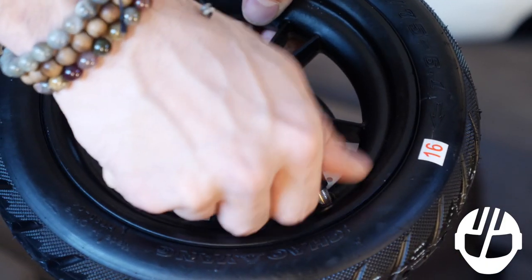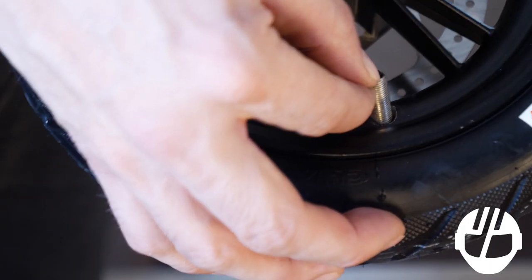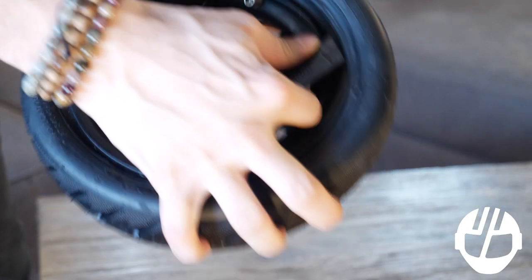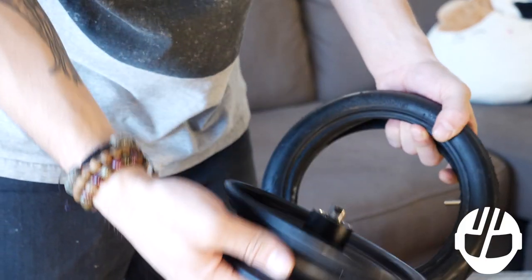Remove the tire valve cap and deflate the tire. Work the tire off the rim with a sturdy pry bar. Remove the tire from the rim.